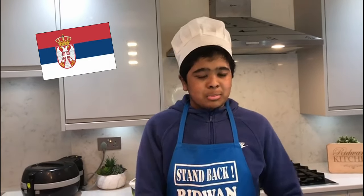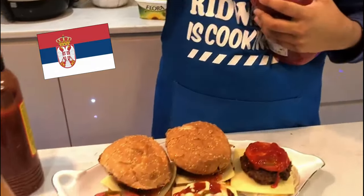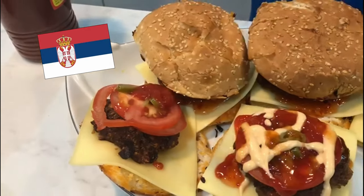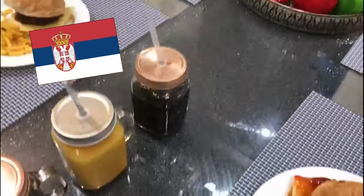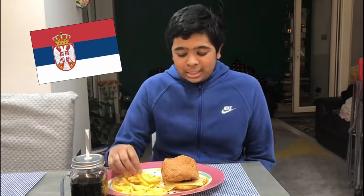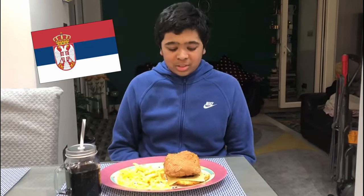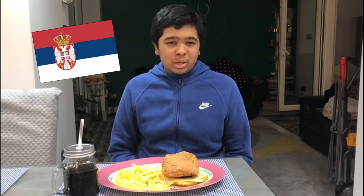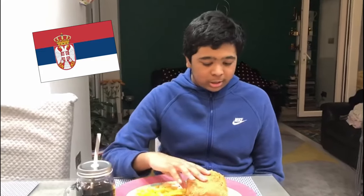Before we put the bun on top, I'm going to add the sauce. I'm going to add a lot of chilli and ketchup on my burger. Spread it around carefully. Alright guys, my dinner is all set up — you can see I have my burger, my chips and my drink.